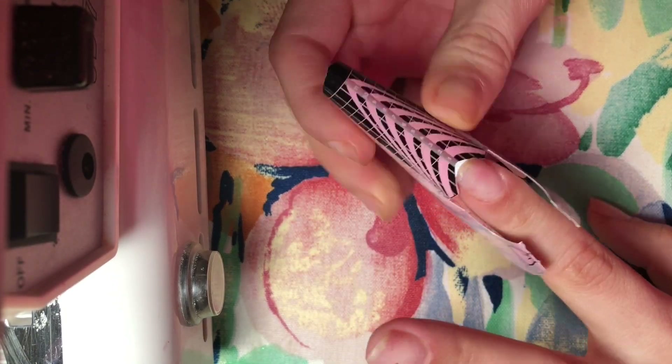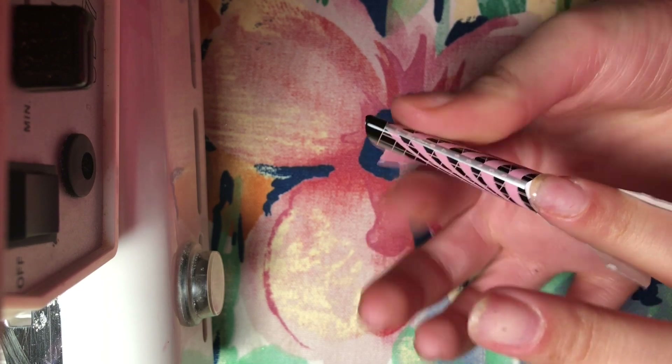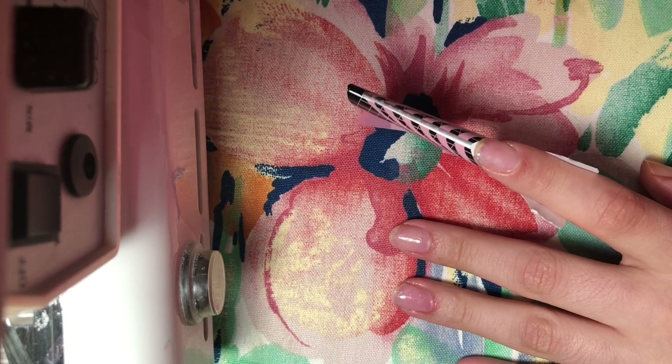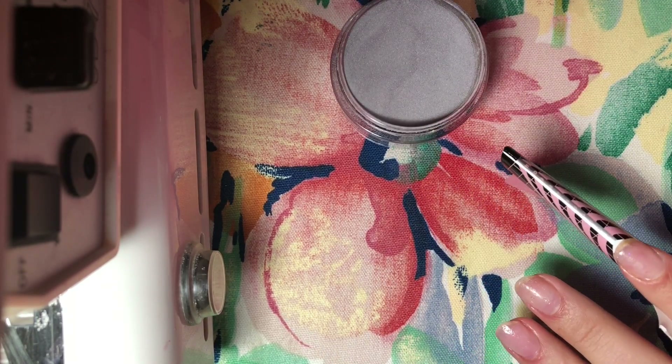Here I'm taking my nail form and getting it on the first nail. If you want to learn more about nail form application and all the tips and tricks, you can look at my other videos on acrylic sculpted nails — that's a really helpful one on nail form placement.